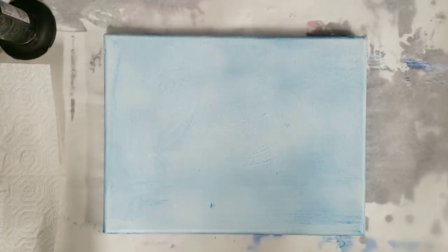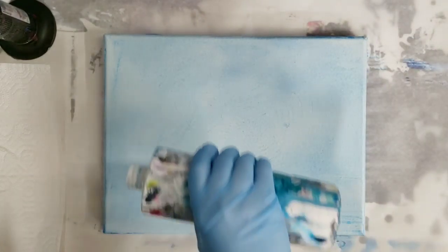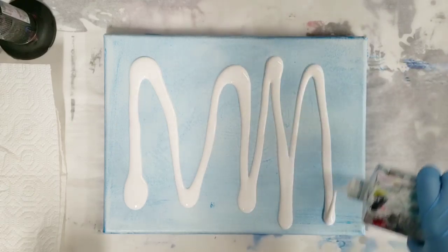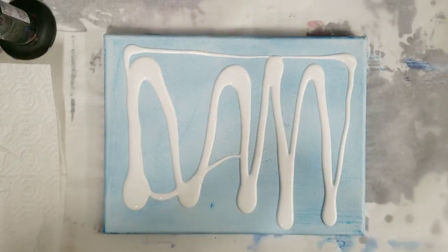Hey guys, Mixed Media Girl here. Today we're going to do a swipe and I'm reusing a canvas that I had done a painting on and didn't like. It's been a while since I did a swipe on my channel, so I thought I would do one and show you guys the procedure.